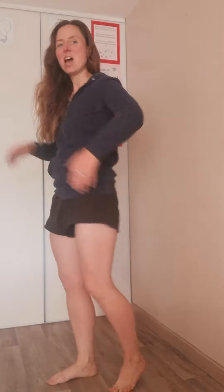Part two. Feet, legs, tummy, arms and back, arms and back. Feet, legs, tummy, arms and back, arms and back. And fingers, hands, elbows and neck. Feet, legs, tummy, arms and back, arms and back. Got it?